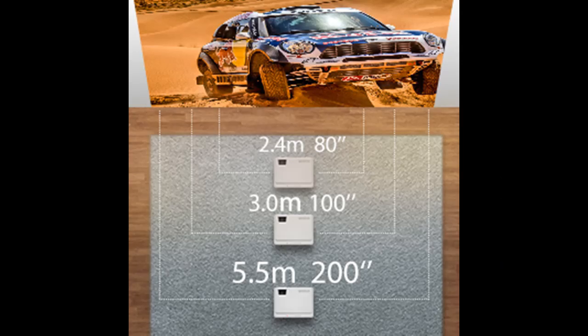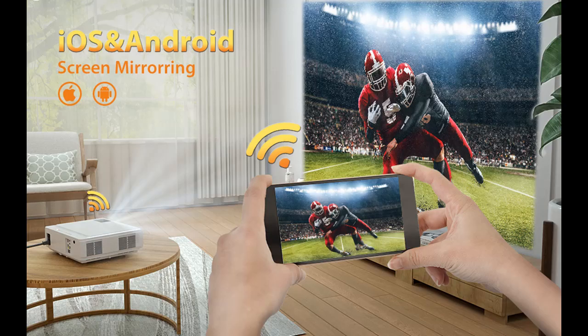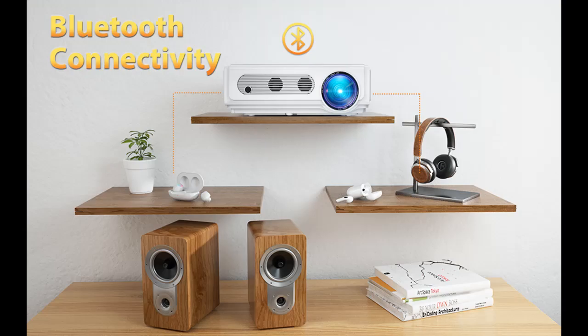The S6 Wi-Fi projector provides a wide range screen size of 45 to 200 inches, bringing you a real cinematic experience. The best viewing screen size is 8 to 13 feet, at 80 to 120 inches. The S6 projector supports a remote zoom function — you can easily reduce or increase the screen size from 100% to 50% or 50% to 100% by step.